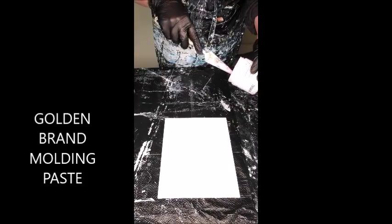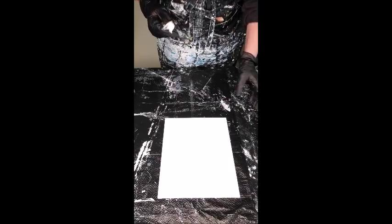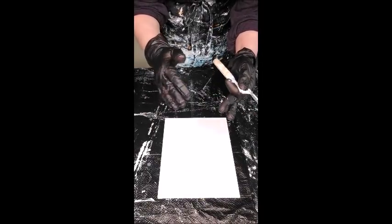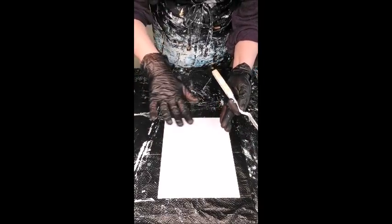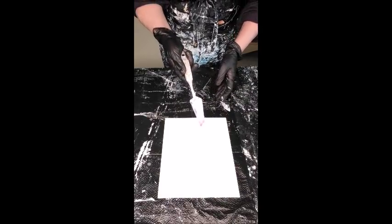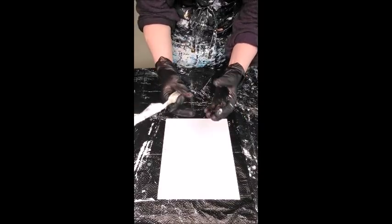A couple of people have asked if you can just use gesso as your texture, and not really — because even though gesso looks built up on the canvas, once it dries it settles and tends to smooth out. So it's not going to leave you that large nubby texture that we really want. You really need a paste or a gel when applying texture to have it stand up and create structure on the canvas.